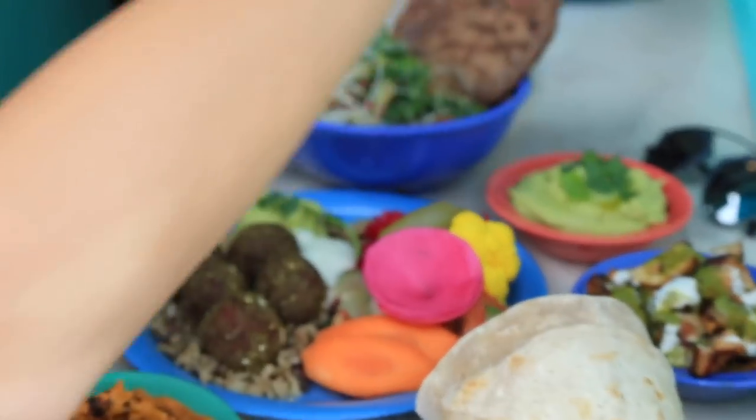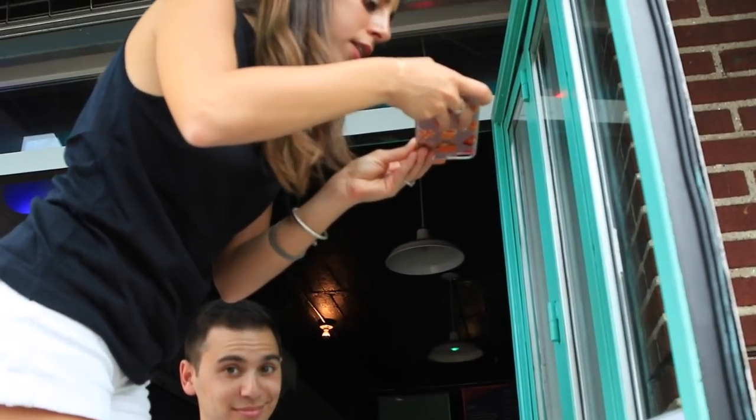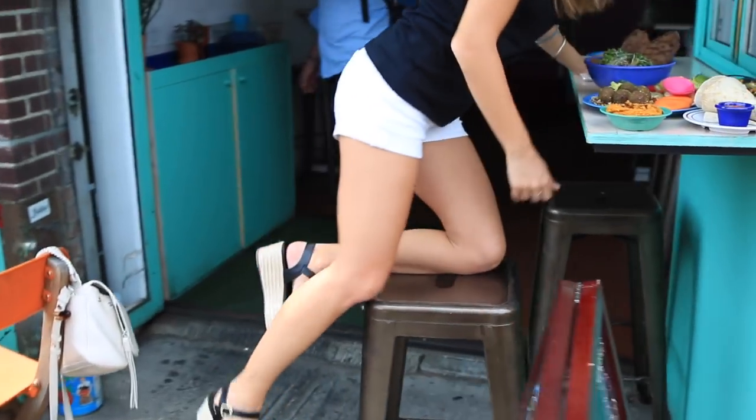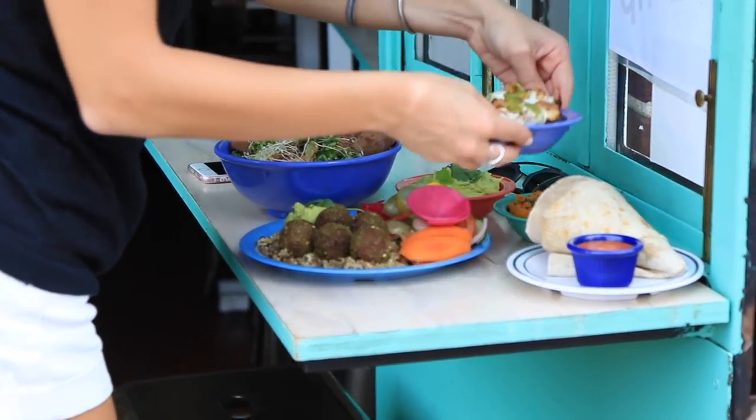It's not just taking a picture of one dish. I want to get someone grabbing something with their hand, someone cutting something with their fork. Do you direct that? When I can. When I'm eating with other food Instagrammers, everyone understands they're not going to eat until the food is cold. As people are eating, I'll always take some candid shots too.